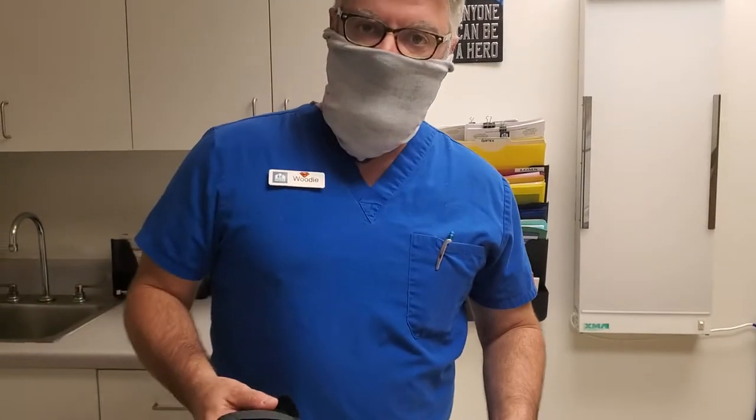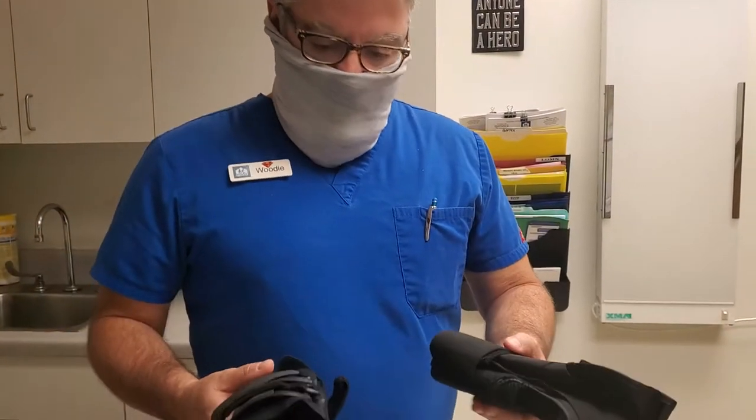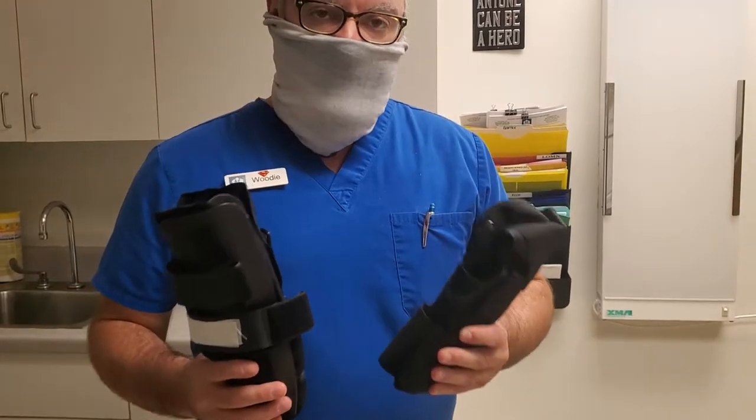Hey everybody, how you doing? Welcome back. Today we're going to be doing a short little video on how to apply an ankle brace.